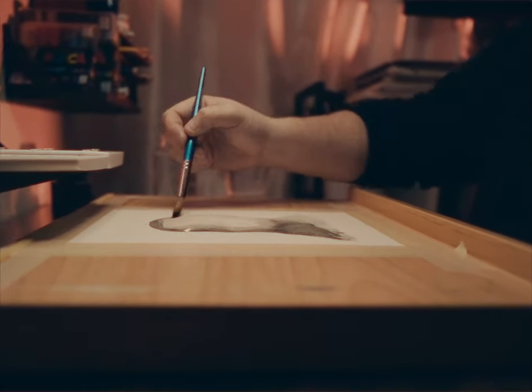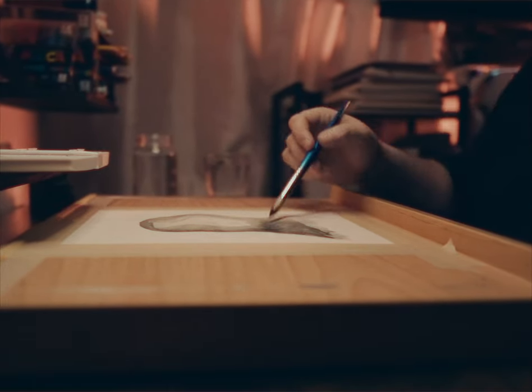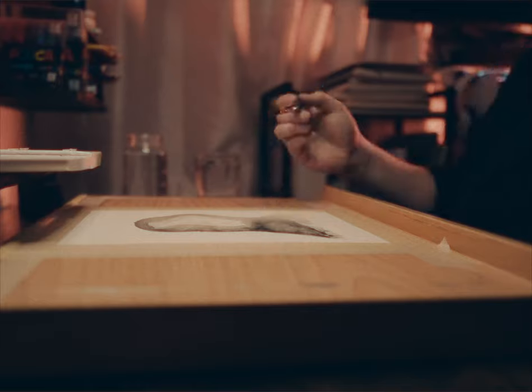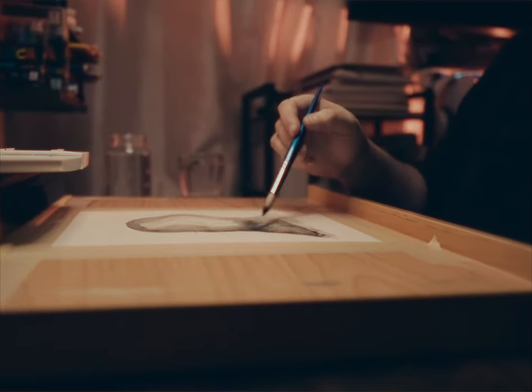I'm painting something that would scare me if I saw it — in the middle of the night, at the foot of my bed, pulling on my toes. But I digress, you get the point. Imagination is the name of the game this time around.